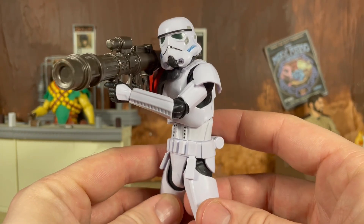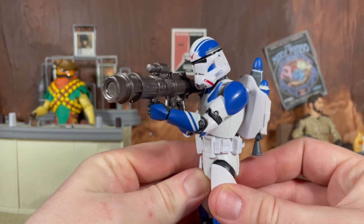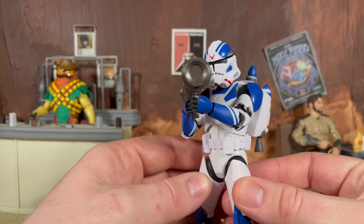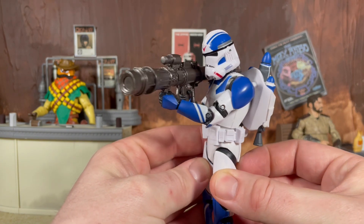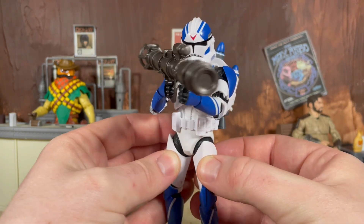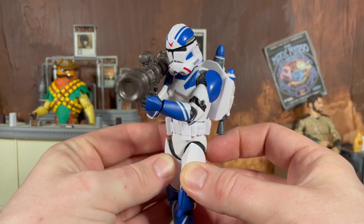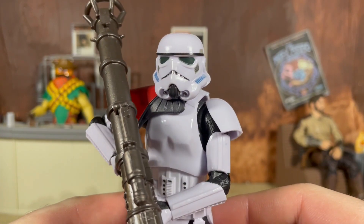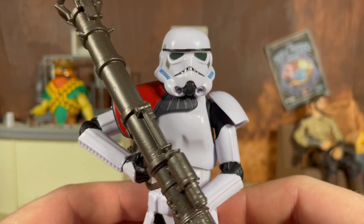For those curious, if you have the 501st Gaming Greats Jet Trooper and want to do a little Battlefront 2 action, the rocket launcher can also fit into this trooper's hands no problem at all. This is actually the rocket launcher we see them using in the game as well, so nice little bonus there.